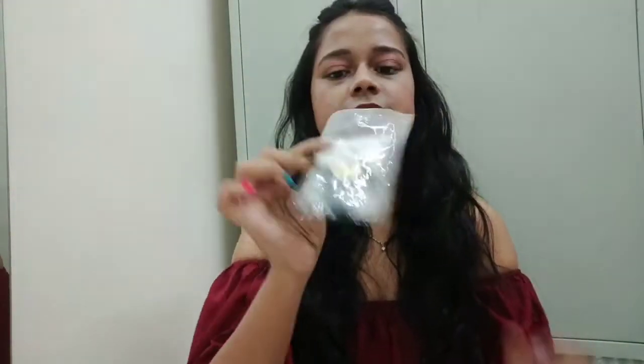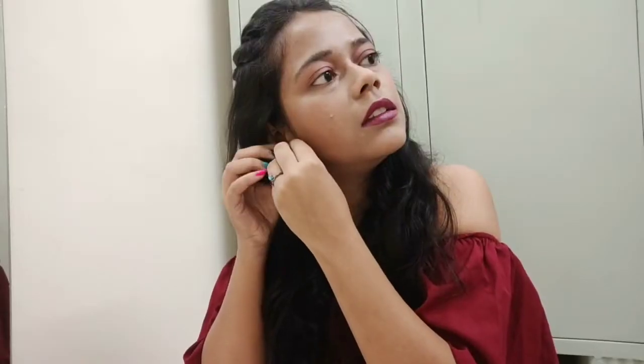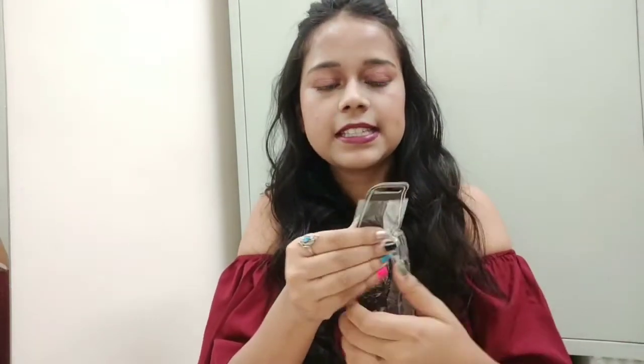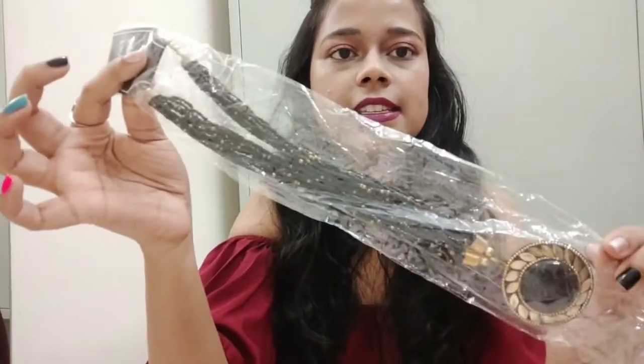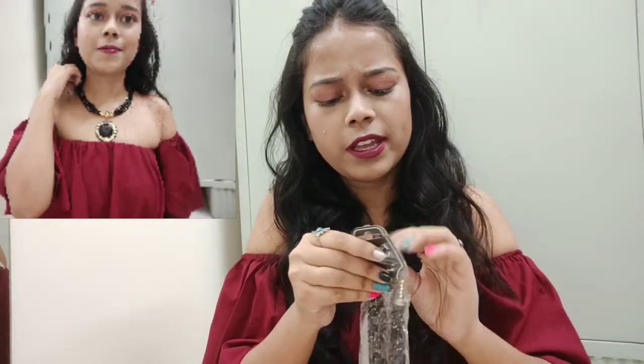The next product is earrings. I will quickly unwrap this and show it to you. See - this product is actually a necklace. This is a fashion necklace in black color. If you have options and all, you can see it on screen.